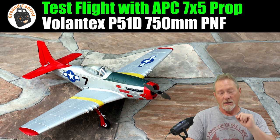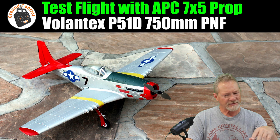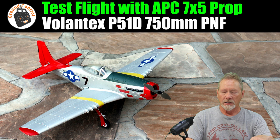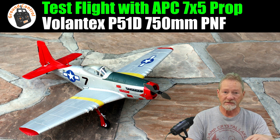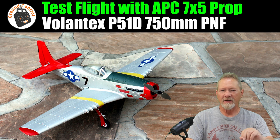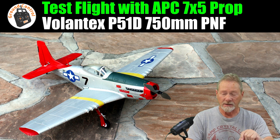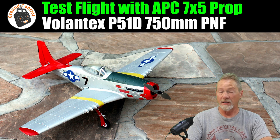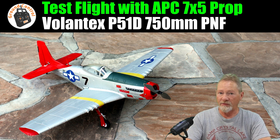I've been flying it with the JXF 7x4 two-blade prop, and out of all the props I've tested so far, that gave me the best performance and flight time. But I had used the Gym Fan APC-style 7x5 two-blade thin electric prop on the XK A280 P-51 on 2S lipo, and it gave me the best performance and still got really good flight time on that plane. So I went back and looked at my numbers.